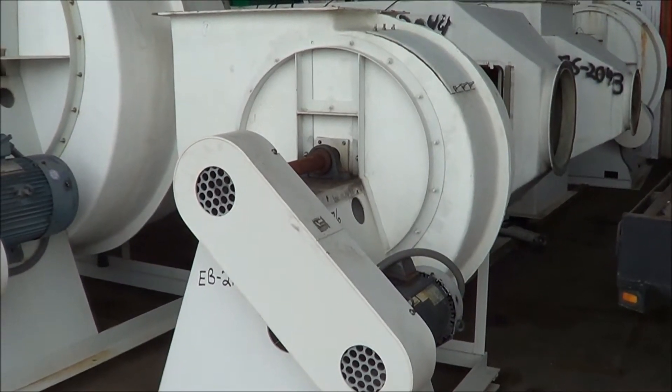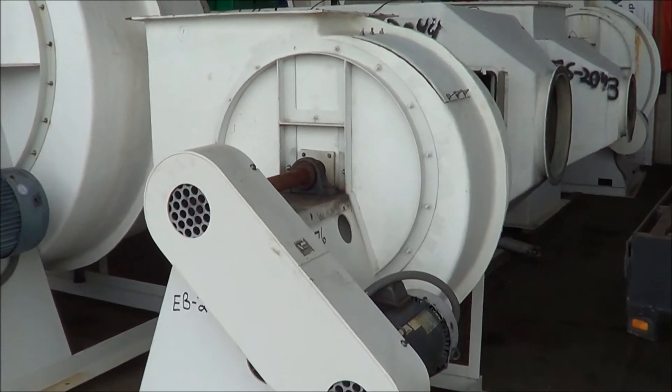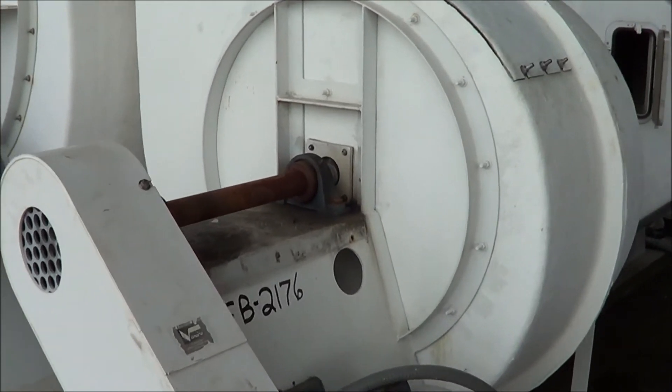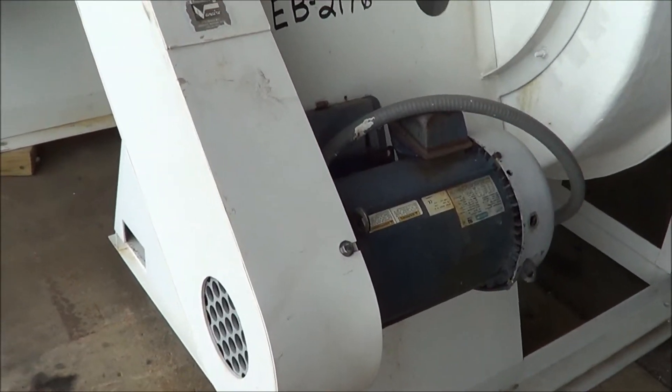Hello, you're looking at a Vanair Fume Scrubber brought to you by Lanco. This is a 7098 CFM unit. It's a seven and a half horsepower, all fiberglass construction exhaust blower. It's our model VC600.